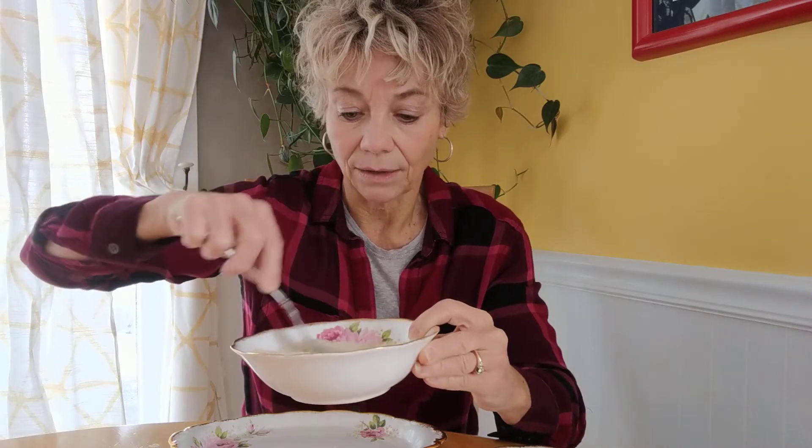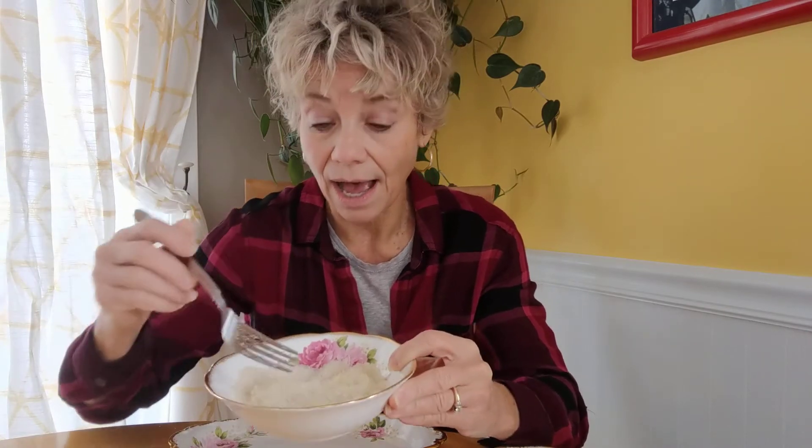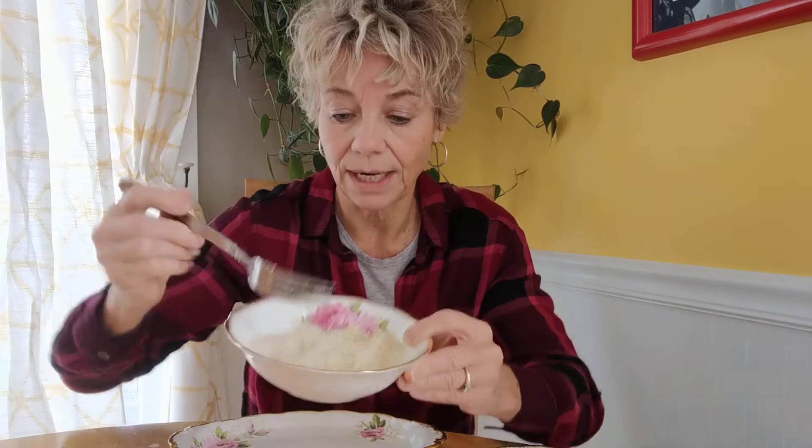I am using a fork to stir this in because I think it works much much better. Because the lemon is a bit damp, it is going to clump the sugar a little bit, so rather than put it in the jar immediately, I am going to let this dry out and then unclump it and put it in the jar.